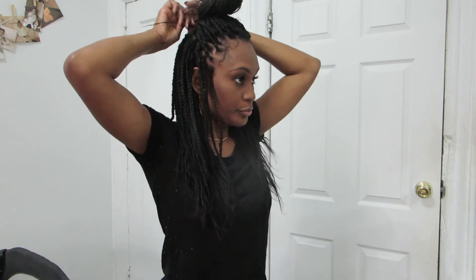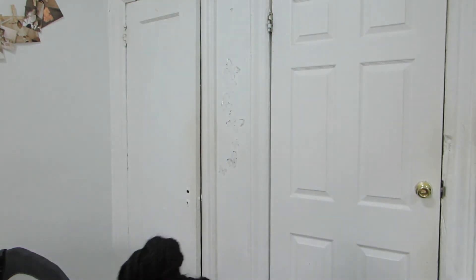Poke this in. I'm going to take a braid from the back and just secure it — twist it, shape it — maybe take another braid and secure it. And that's pretty much how I wear my hair on an everyday basis, pulled over to the side.